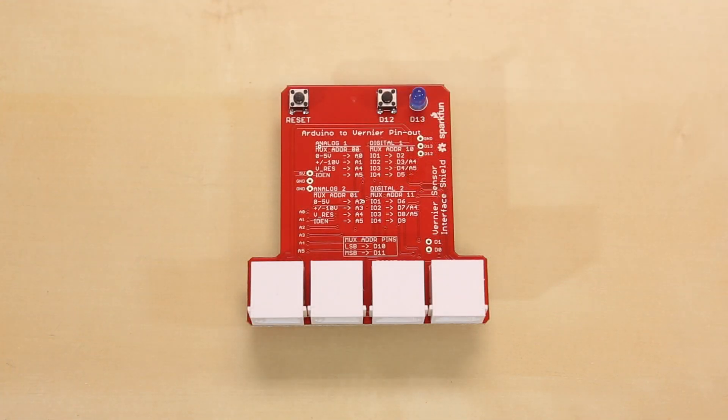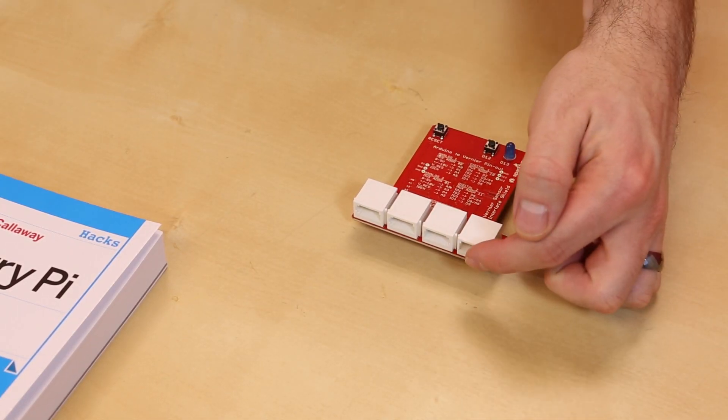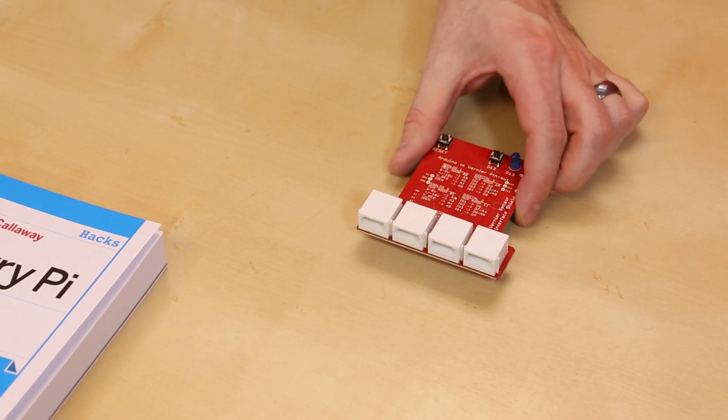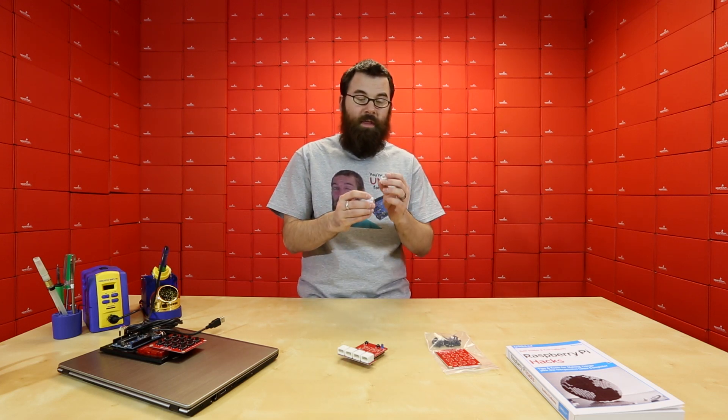Although we don't use these connectors here in the US, you can commonly find them used with Vernier sensors. We use them on the Vernier Shield which released a couple weeks ago to attach to their sensors. The Shield is a simple interface that allows you to connect these sensors into the Shield and then use it with your Arduino. So now we have the connectors as well as the Shield — both the A and the D, which is the left hand or the right hand.